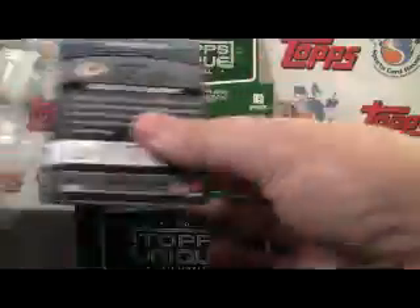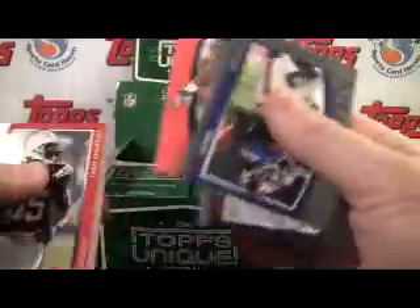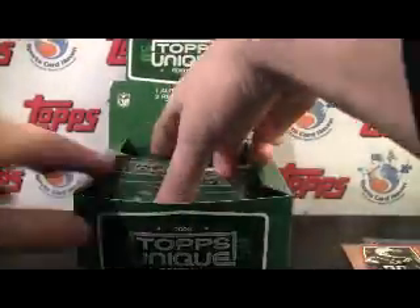Numbered to 1,829 — which to me, once you're over a thousand it's pretty meaningless. Nonetheless, here's another parallel to 99 — Chris Chambers, DeMarcus Ware. All those are just $7.99.